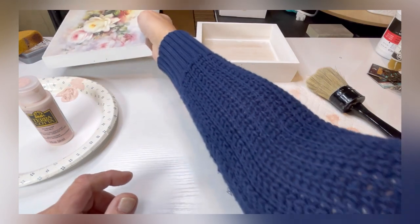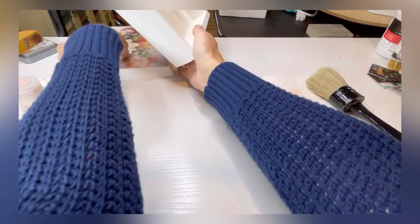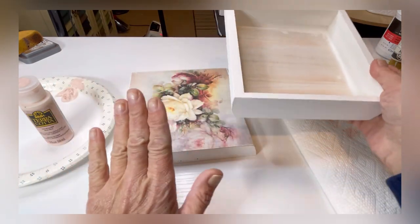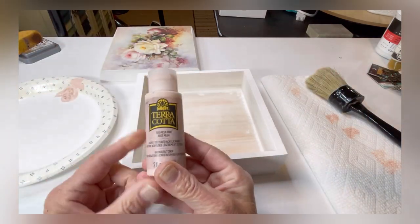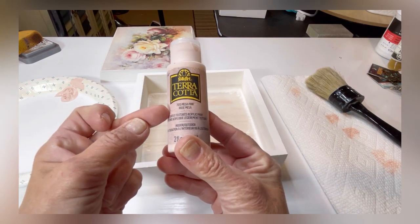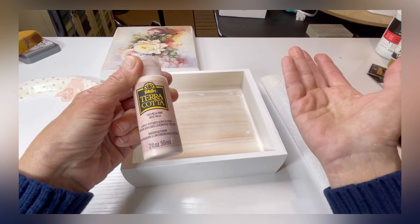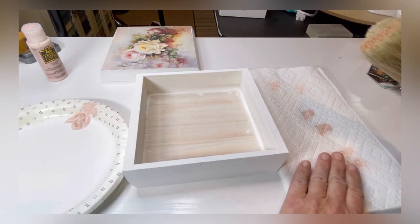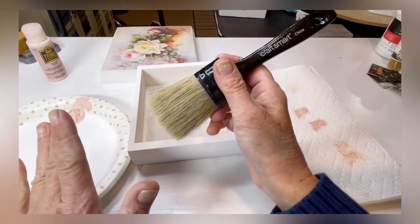Next I want to add a little bit of color to the sides of the box — on the top and the bottom — but not a lot. I've chosen to use Folk Art terracotta paint in misa pink. It's a slightly textured paint, same as any acrylic but just textured a little bit. I'm going to use a large stencil brush and a paper plate with a paper towel.